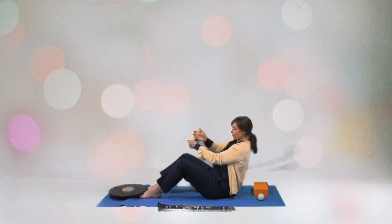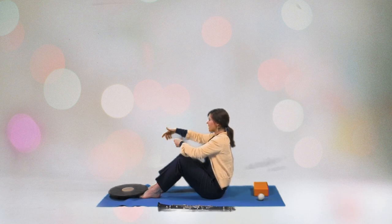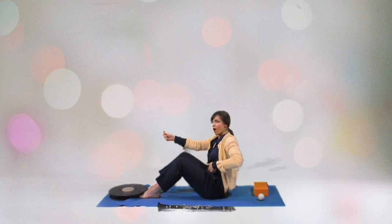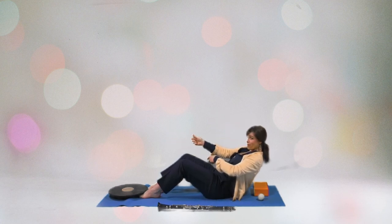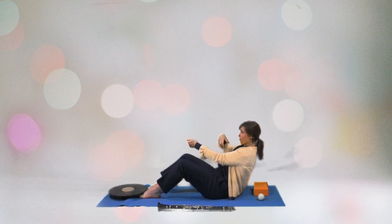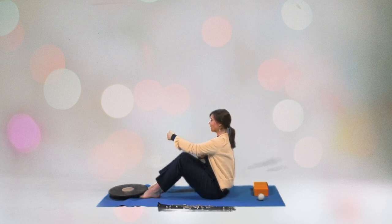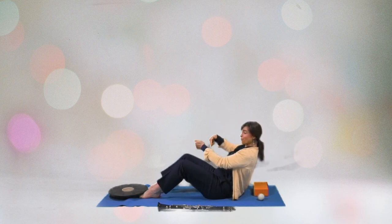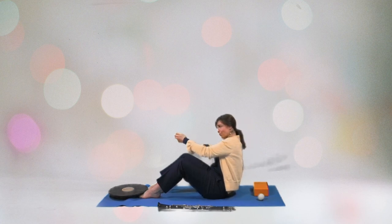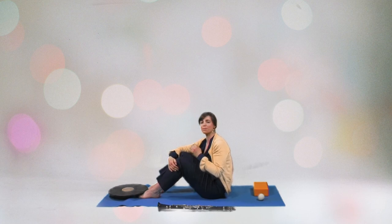Now start to become aware of the active abdominal and core muscles while you're coming back up and while you're exhaling. Inhale. Exhale. This connection should always be present while you're playing the clarinet.